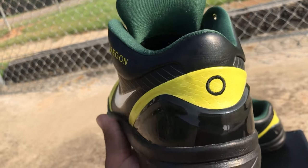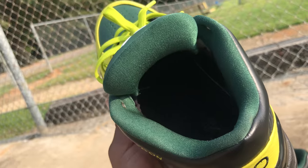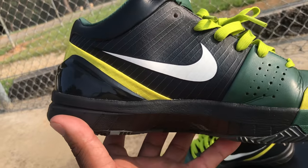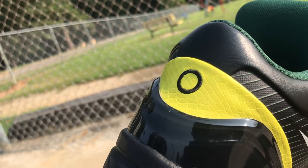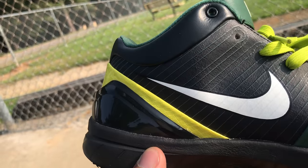Once again you got 'Oregon' right here on the collar, the 'O' on the back of the heel, Nike iD on the inside. Forest green sock liner. On the medial side of the shoe you got the Swoosh again — it's black but you can see the trim is white, then black. You even got the snake scales throughout the back portion side of the shoe where the heel cup is.